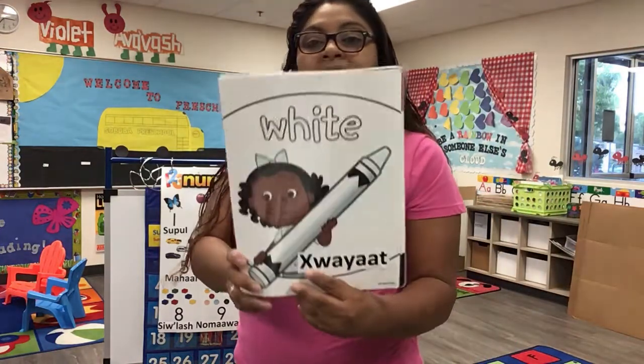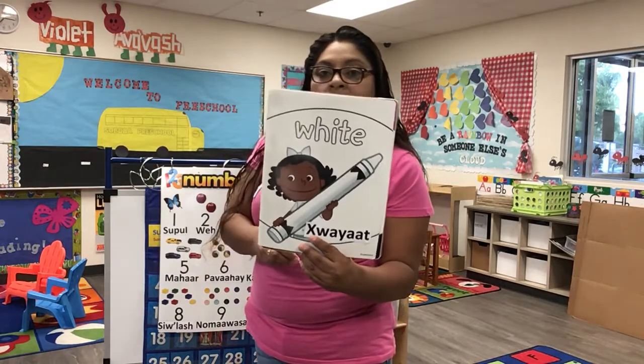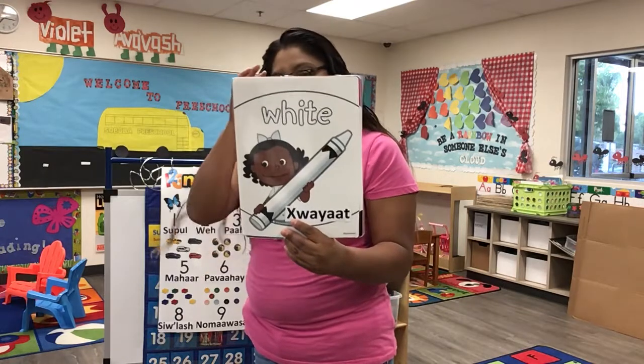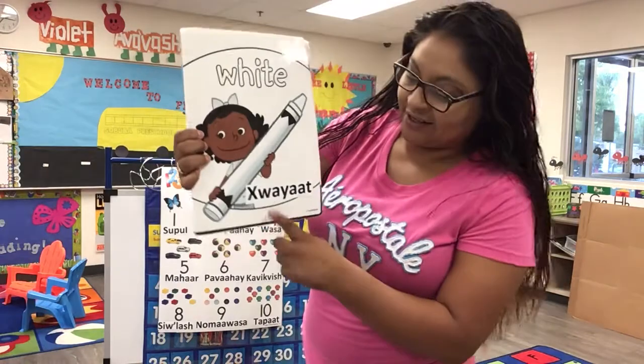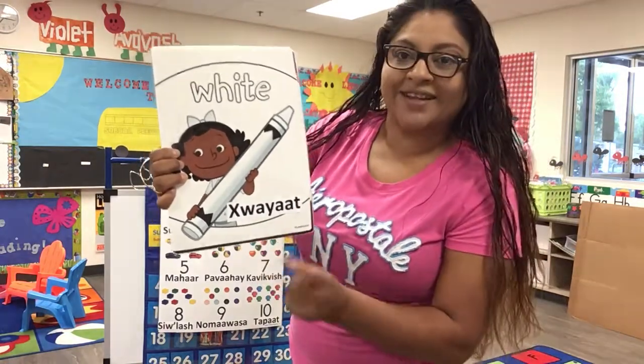This is a new color — color white. White, white, white. This is white, the color white. White, white, white. Nova, help me with this color. This is white. I've got to practice.